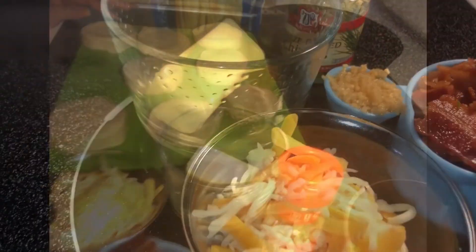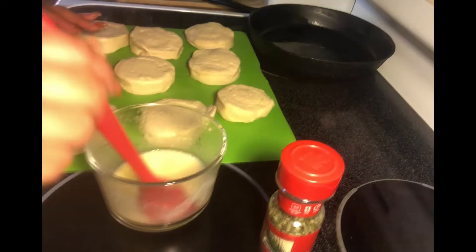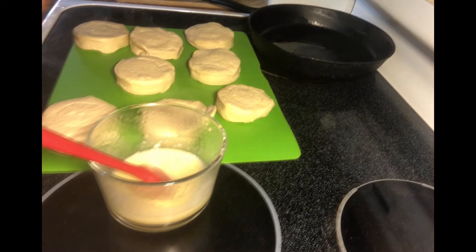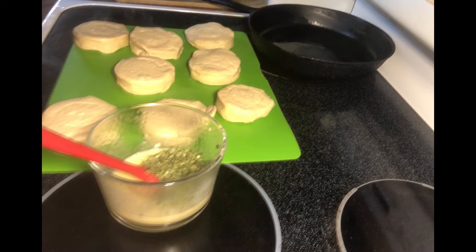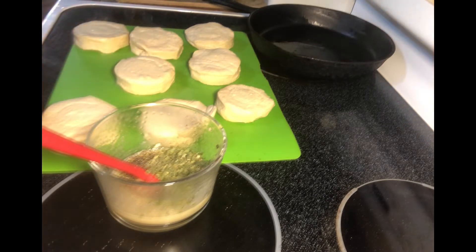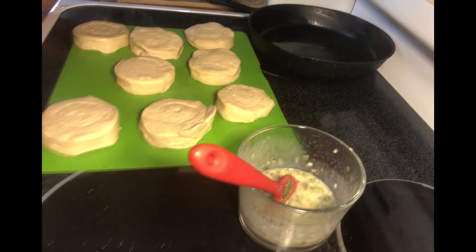To get started, I'm going to add my garlic to my butter and melt that. We have our butter and garlic melted. Now I'm going to add some chives. I'm not going to add any salt because the cheese is salty, I'm adding bacon which is salty, and that was salted butter. But I would like to add some black pepper.